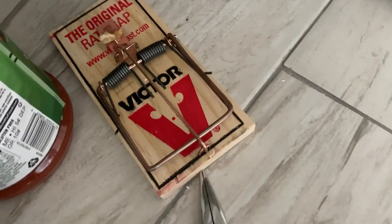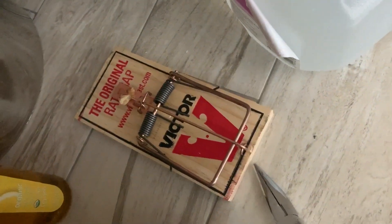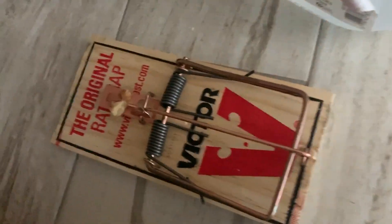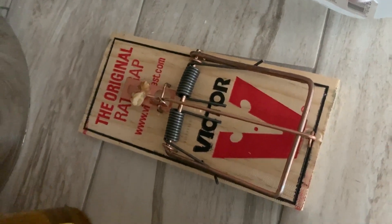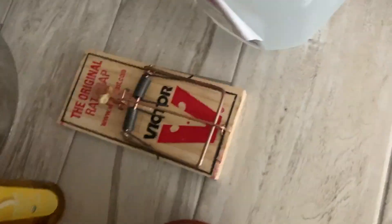I'm going to slide it right back in here. I hate doing this, but this is the only way to get rid of these frickin things. So there you are — it's all set, ready to go. Hair trigger. Bam. All right, we'll leave that one in there.